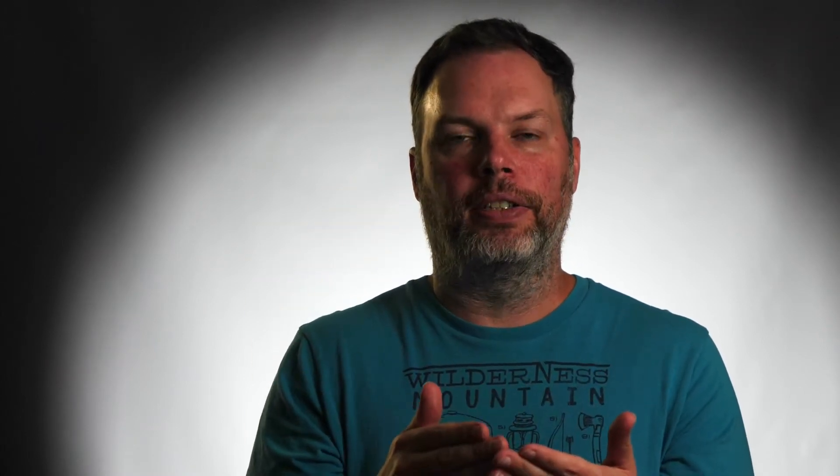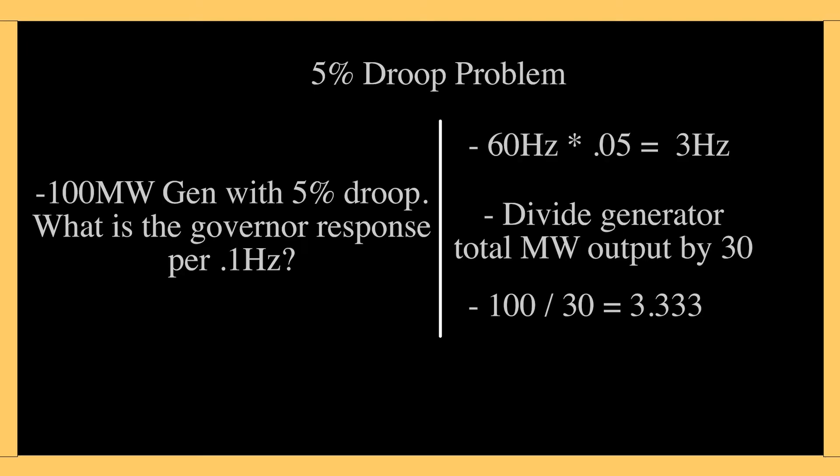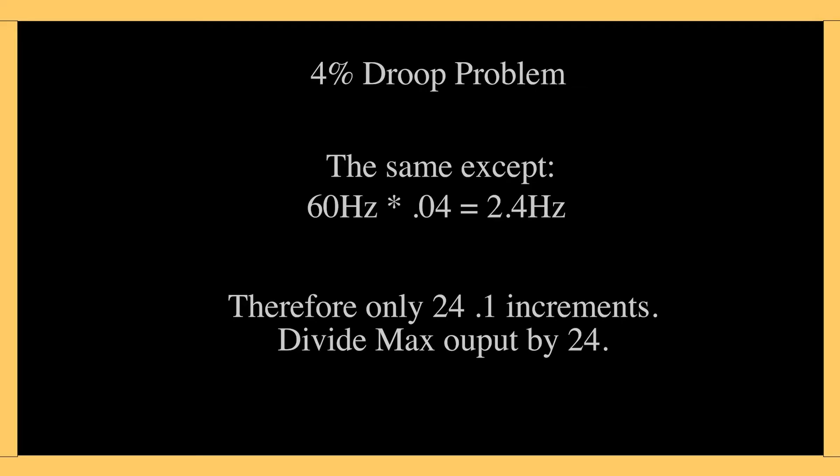For a 100 megawatt generator, there are 30 increments of 0.1 hertz in that 3 hertz span, so you divide 100 by 30 to find the megawatt response per 0.1 hertz. For a 4% droop scenario, 4% of 60 is 2.4 hertz, and there are 24 increments of 0.1 hertz in 2.4. If it's a 500 megawatt generator, divide 500 by 24 — that's how much that governor is going to respond per 0.1 hertz.